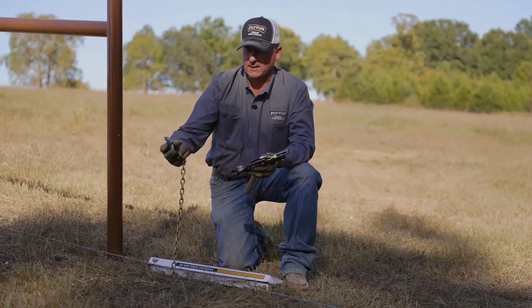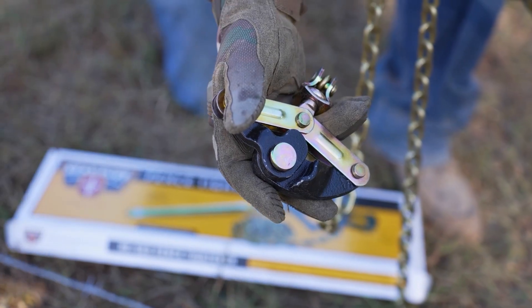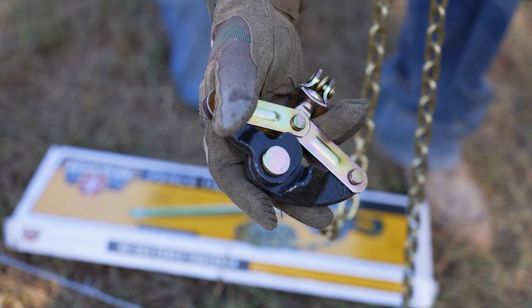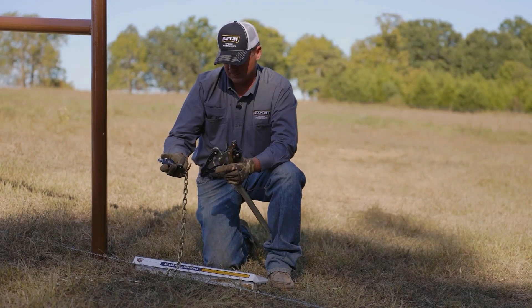The nice thing about this tool is it's a cast jaw, so it's smooth on the inside. It is not grooved or scored, and that allows you to not score the wire when you're pulling with this tool.